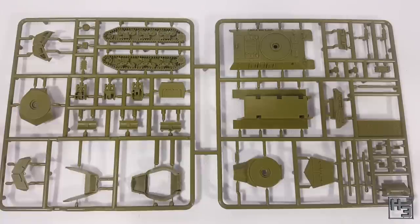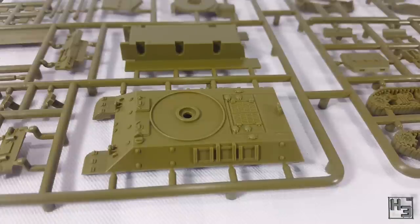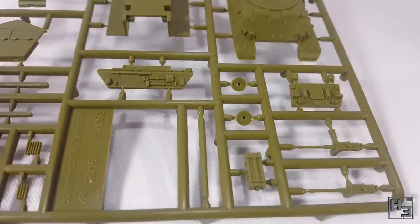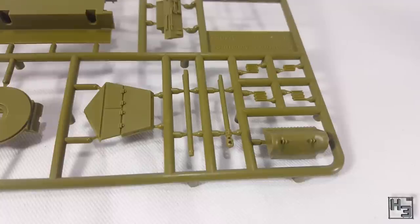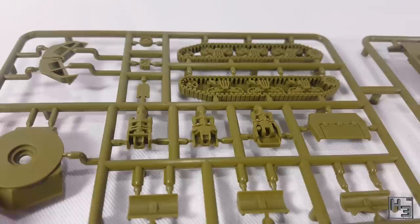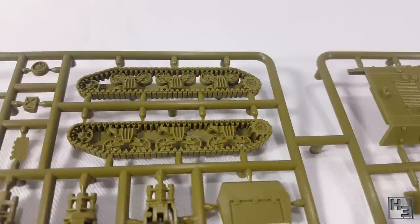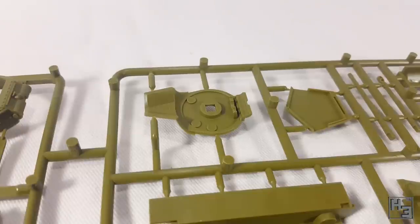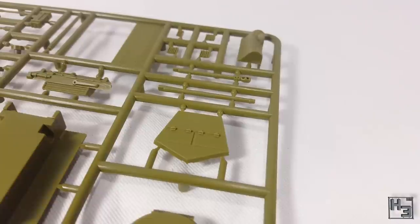There are two M10 tank destroyers. This sprue can also make an M36 Jackson if you're so inclined. I had already built this kit before buying the box and I can say it goes together very well and makes a very nice model. The details are quite good, the moulding is neat, and the mould lines are very minor. The sprue is a different colour than when I first built it, but I'm expecting it to be identical to the standalone box, so there won't be a new video about these — but you can watch the old one.